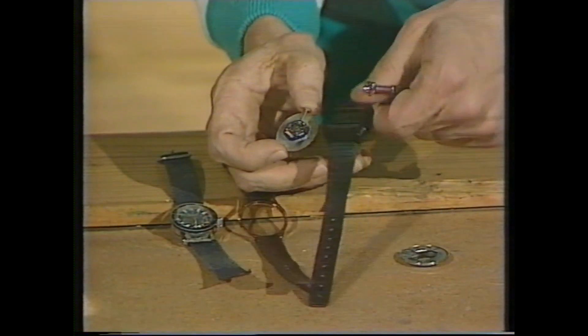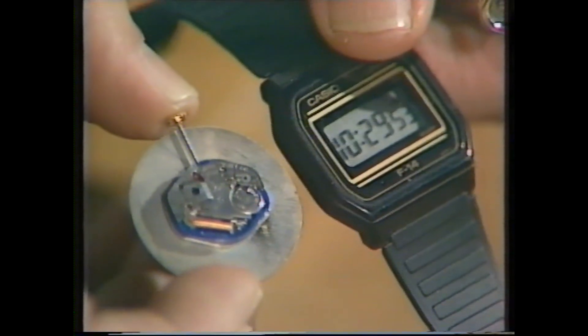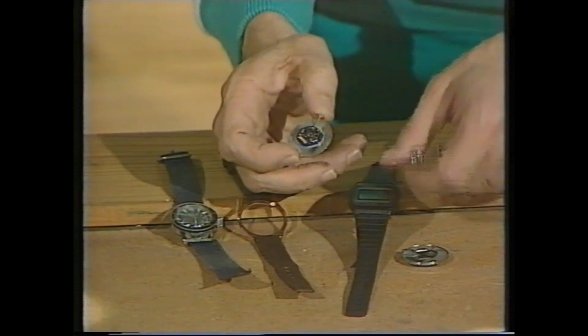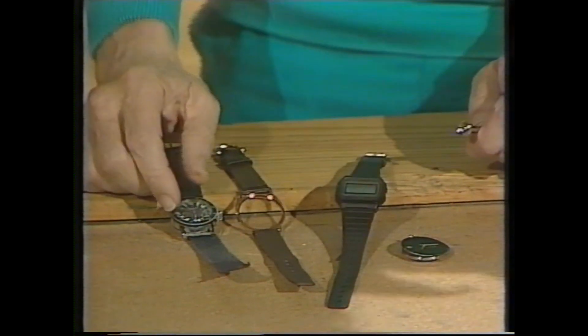And this one here, which is digital, has almost exactly the same mechanism to make it go. On the other hand, the other watch, which is a much older one, has a very different sort of mechanism.